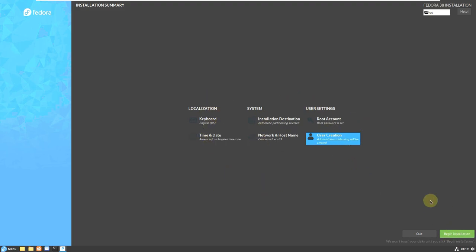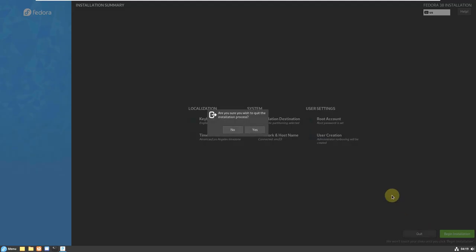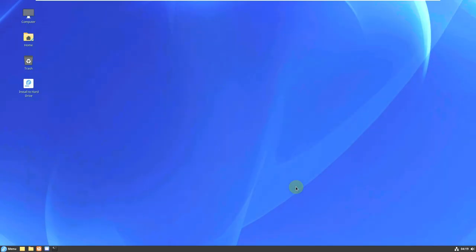The installation takes a maximum of 20 minutes, or 5 to 10 minutes — it completely depends on the Linux distro and your PC hardware. A mid-range PC should take 5 to 10 minutes; a low-end PC could take up to 20 minutes. You can't predict exactly — it depends entirely on your PC. That's the installation process.